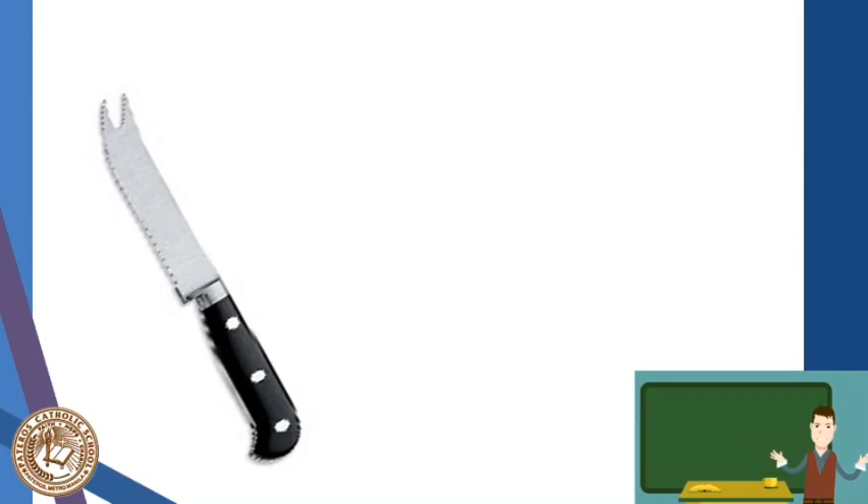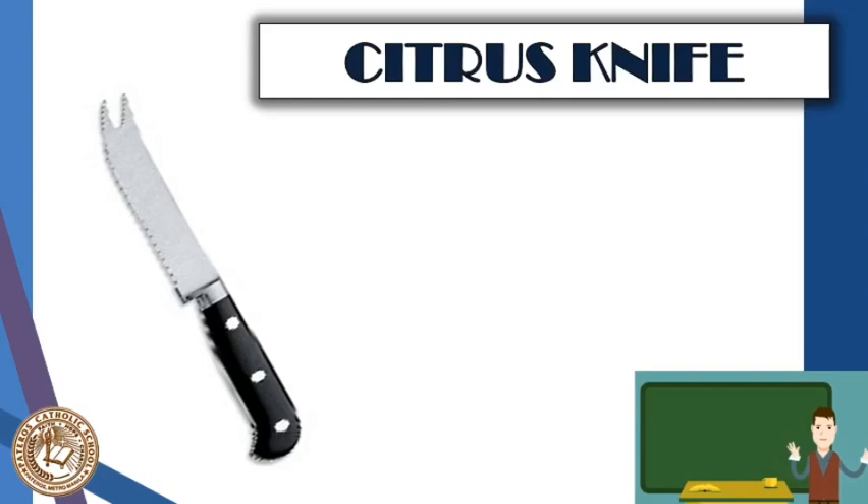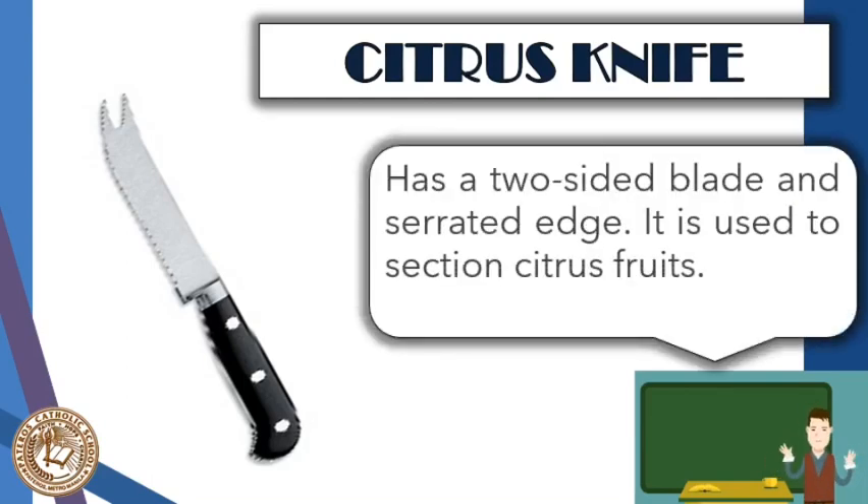Next is the citrus knife. You do not normally see this kind of knife, but it is used to separate the sections of citrus fruits such as pomelo or oranges. In the absence of this tool, a normal knife or bare hands can be used to perform the task.